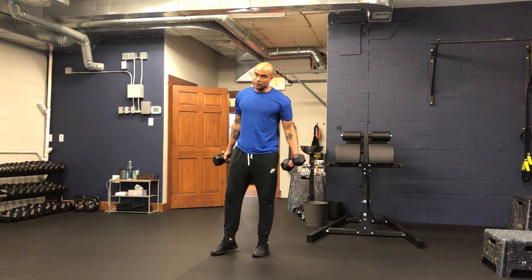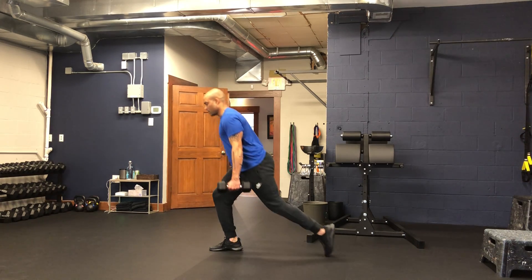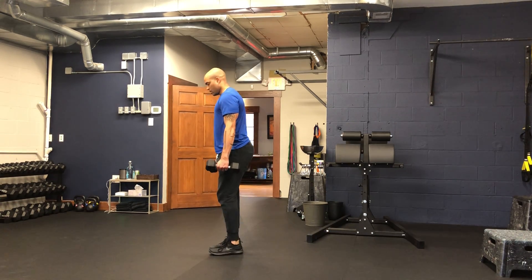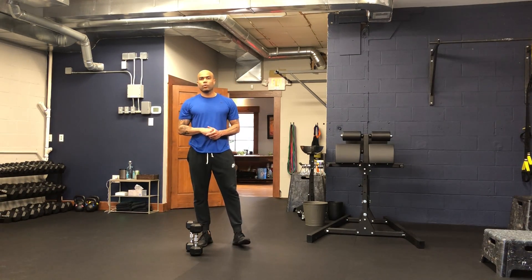The name 'reverse lunge' just means that you're going to step back. So holding my dumbbells here to the side, I'm going to step back and then lift myself back up.